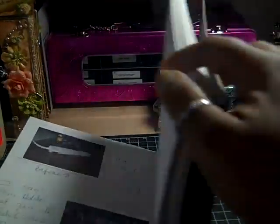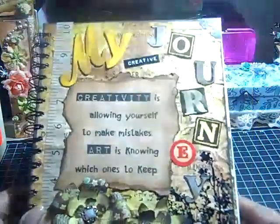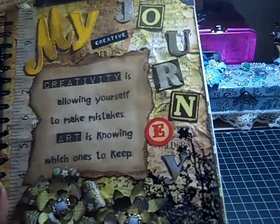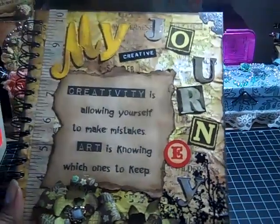That's all I have so far, but I have plenty of room for more stuff. That is my Creative Journey journal — thank you so much for watching! Bye bye!